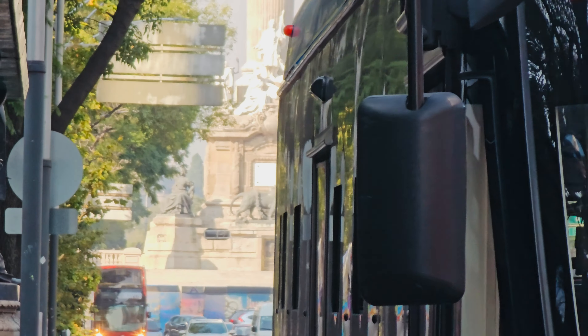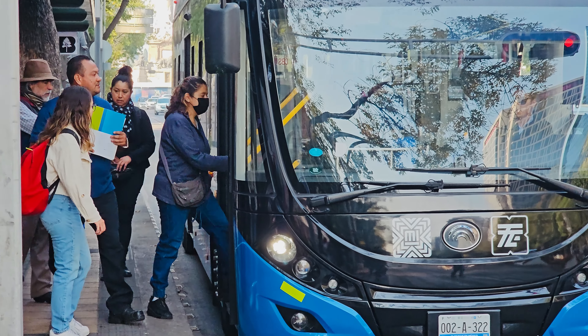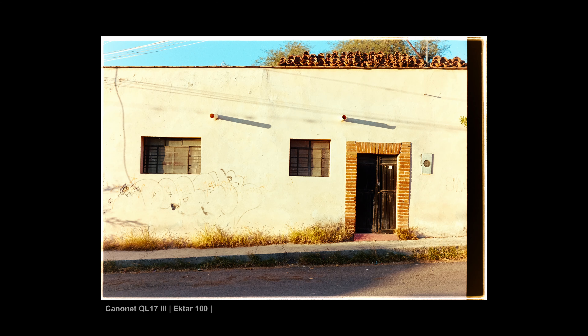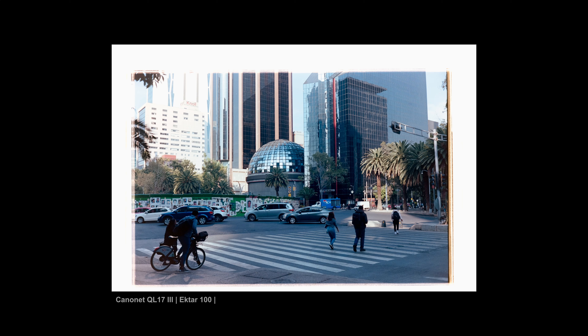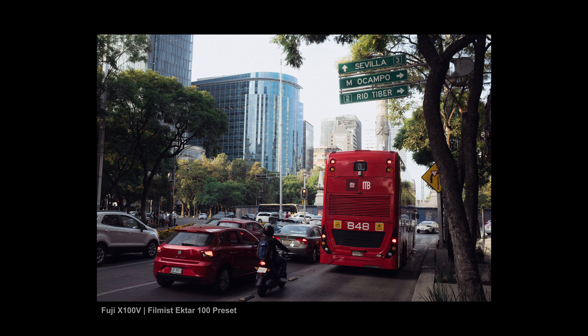Then when you get to more intermediate or advanced level and you really want to challenge yourself and want that organic aesthetic, you can start buying those rolls of film that cost $20 to $25 plus developing and scanning — because you have that passion and you want that feeling. In the meantime, I'll put some links to some of my free film presets in the description. Take those vintage lenses and you're going to get a lot of that shooting-film experience, but without the cost, and without getting frustrated while just experimenting and practicing.